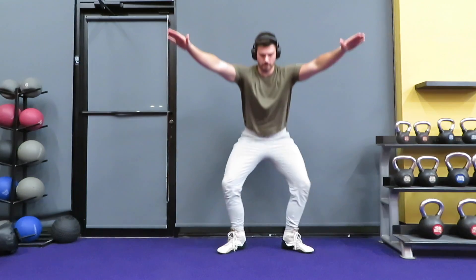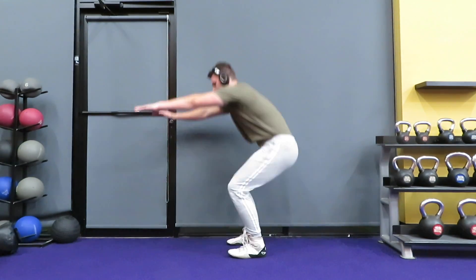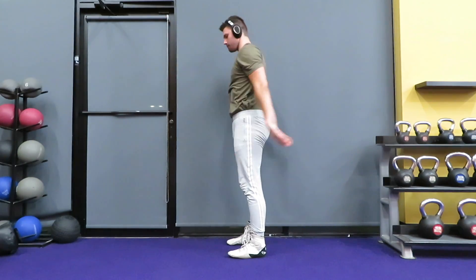If your knee starts caving in, that means you need to work on your glute strength and your glute medius strength, which we'll be demonstrating later in this video with a band around your knees.